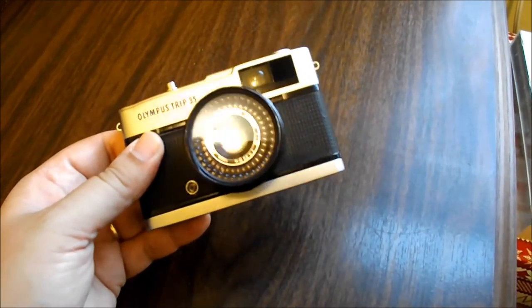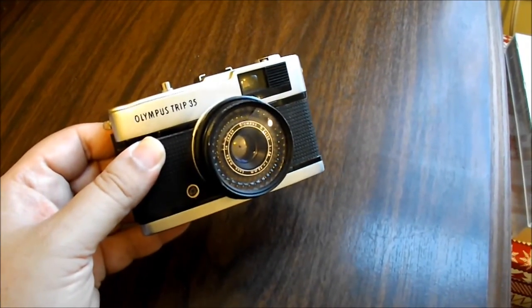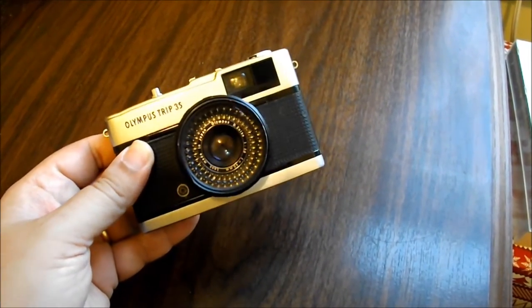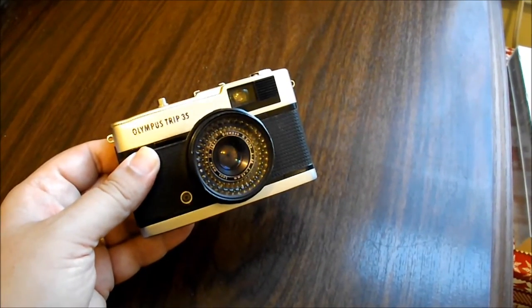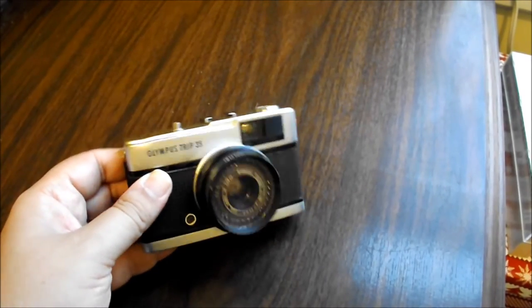It has a Zuiko lens which is very much revered for giving very sharp and very high quality images. Like I said, I've used it a lot and I've never been let down — it's a great little camera.